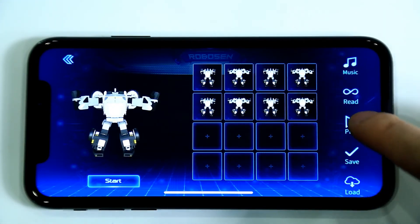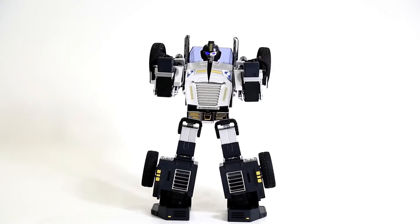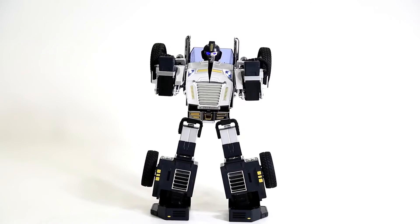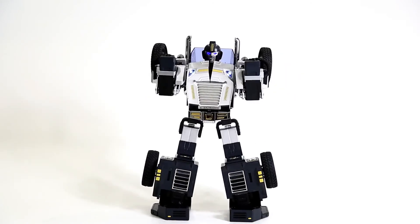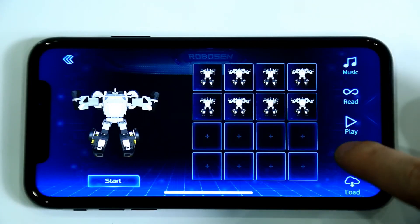Click Play to view the completed animation. We can see that the robot has performed four exercising actions. The animation is complete.